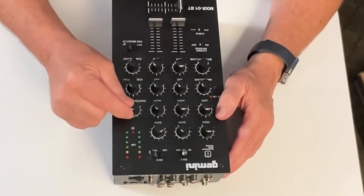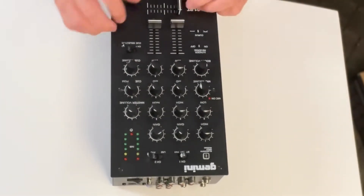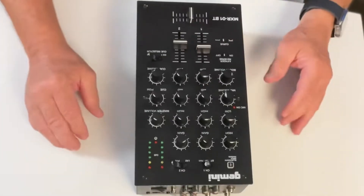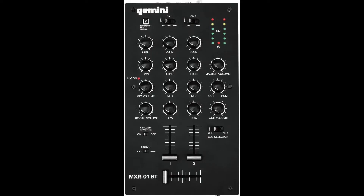Master volume, cue volume, cue PGM, mic volume — it's all here nice and neat. Your channels, your RCA ins and outs. Gern's gonna give you more information on this. It's not very heavy, nice and portable. And that's it for our unboxing. Smash the bell, subscribe, hit the like button or don't — watch another video.